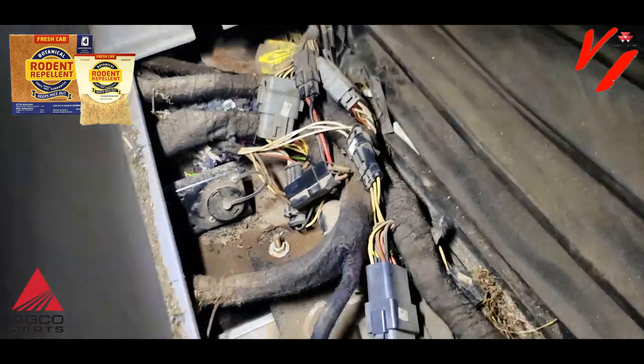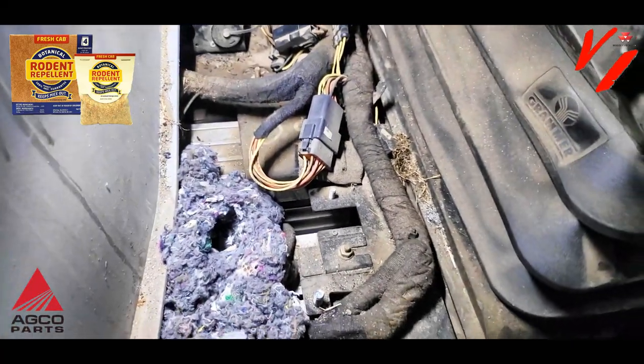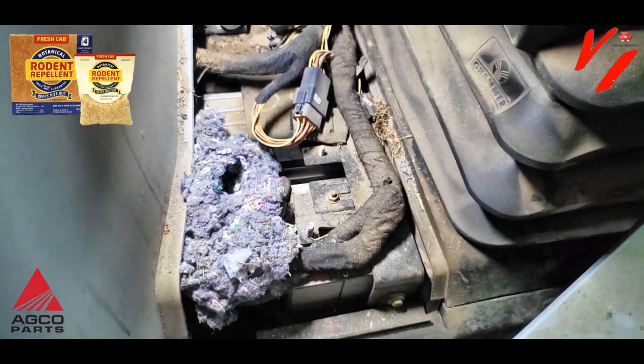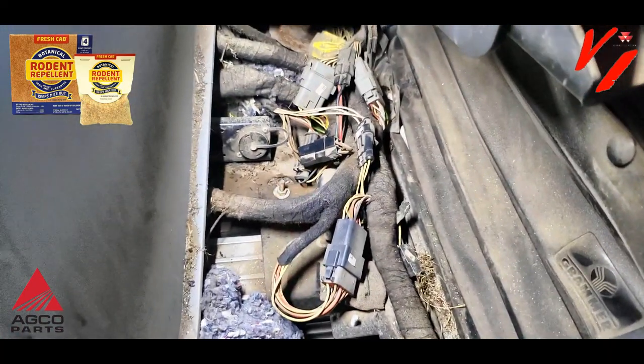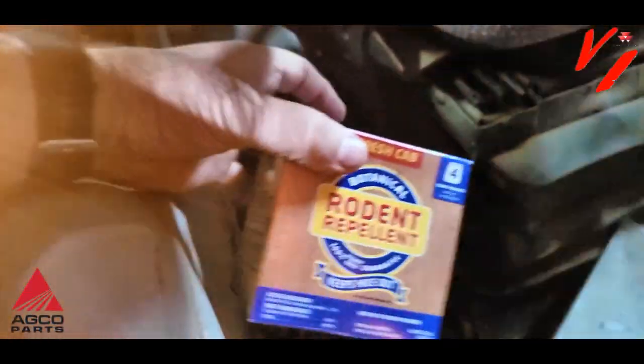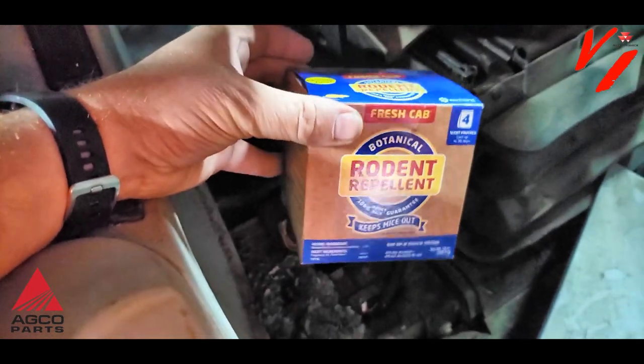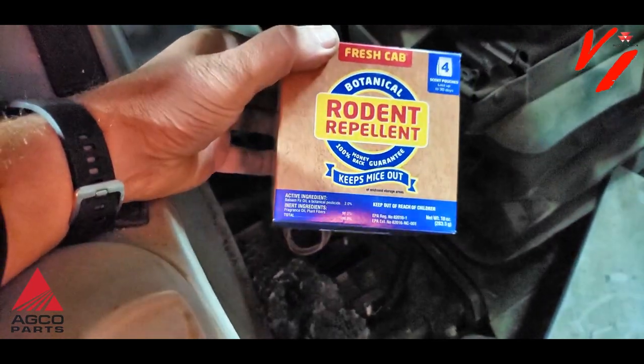That could be a very expensive repair and cause you lots of problems. Save yourself time and effort — just get some Mouse Out from Varnberg Implement. We've got it; it's from AGCO parts. You get four bags in here for less than 20 bucks, and you could save thousands in repairs.